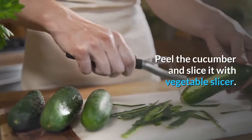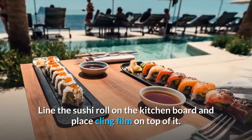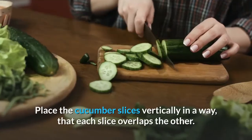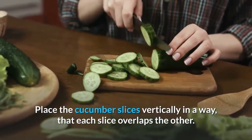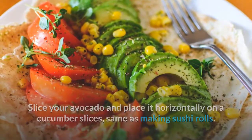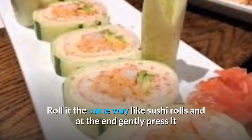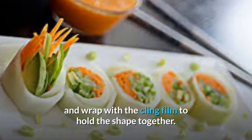Instructions: Peel the cucumber and slice it with a vegetable slicer. Line the sushi roll mat on the kitchen board and place cling film on top of it. Place the cucumber slices vertically in a way that each slice overlaps the other. Slice your avocado and place it horizontally on the cucumber slices, same as making sushi rolls. Add slices of salmon. Roll it the same way as sushi rolls.